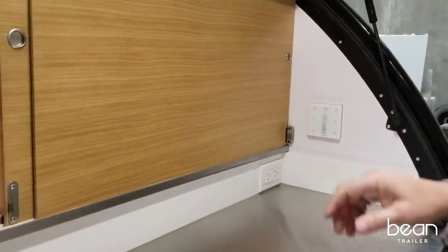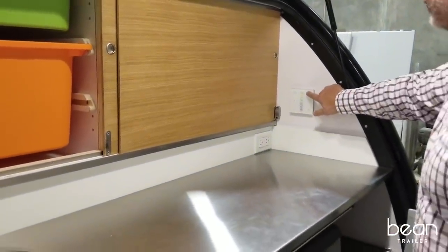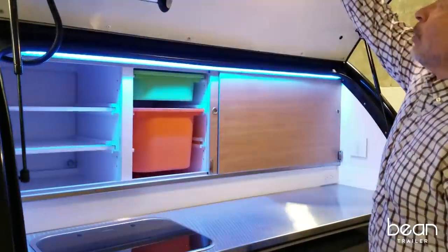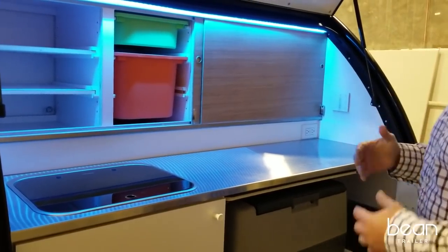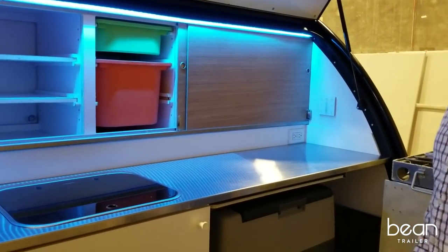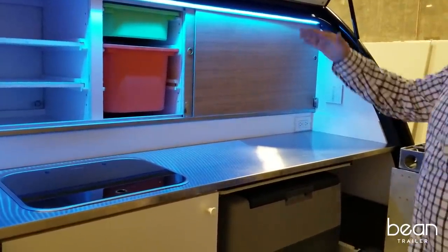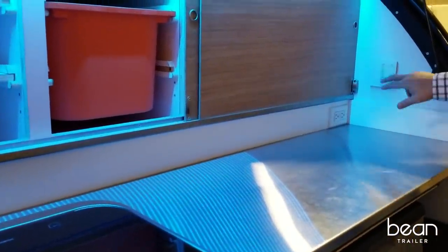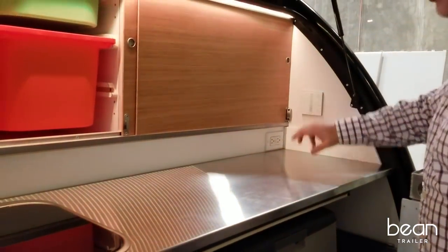One of the features we get a lot of questions about is the accent lighting. We've built in this accent lighting so that when you're out enjoying nature, you're not broadcasting an extremely powerful light all over the campground. This light gives you enough illumination to work under and can be changed to a color that won't attract bugs.